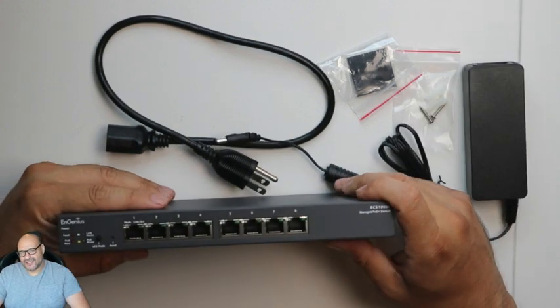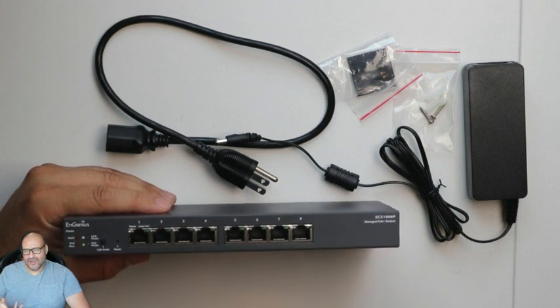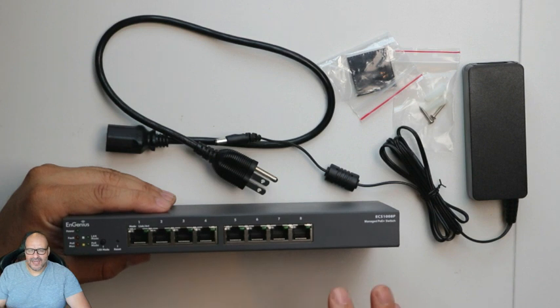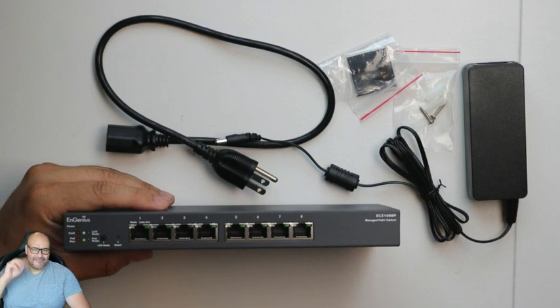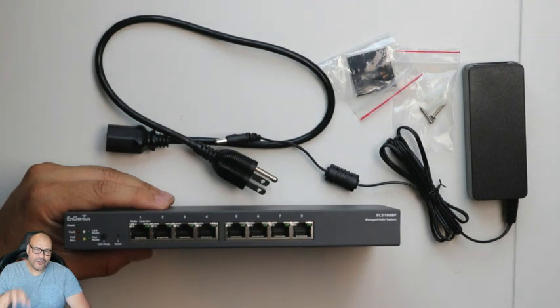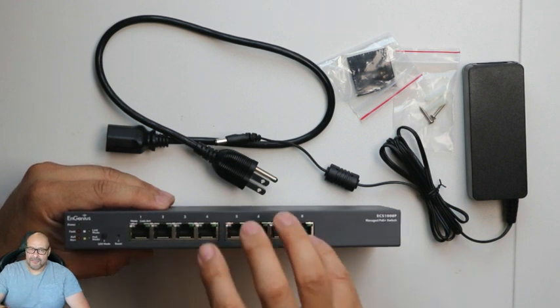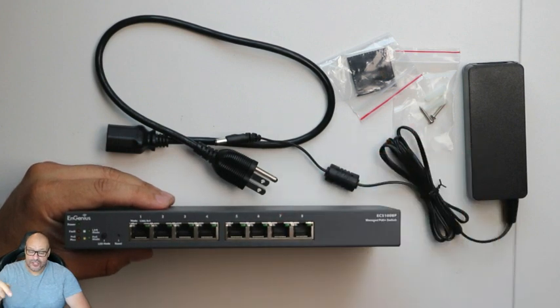One of the best things I like about these is that a lot of companies are buying PoE phones and remote-control cameras that require PoE, and this is a perfect fit. So if you're in the market looking for something inexpensive and simple to set up, this might be it. If you want to manage and name your network items that connect to this, you can do that. Anybody that connects within your network, you can see what's going on and how much traffic is going through the system.